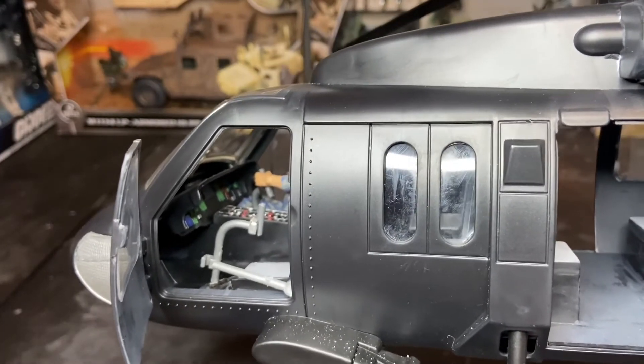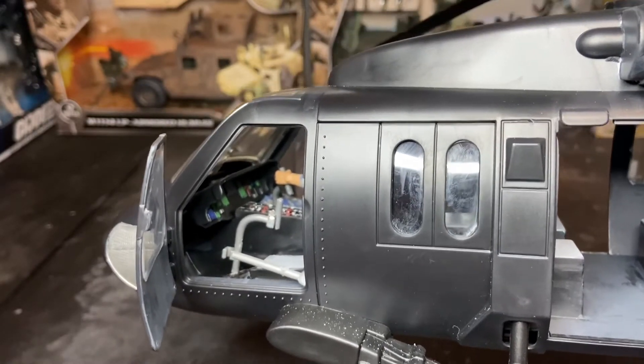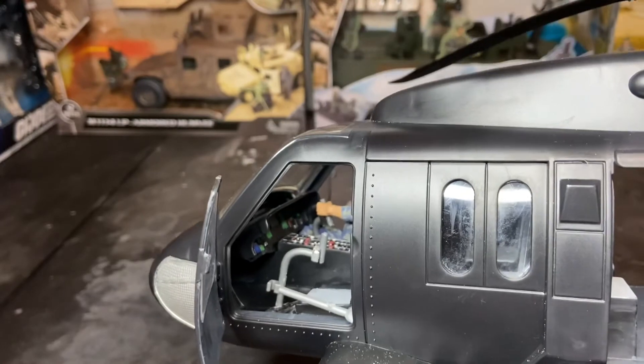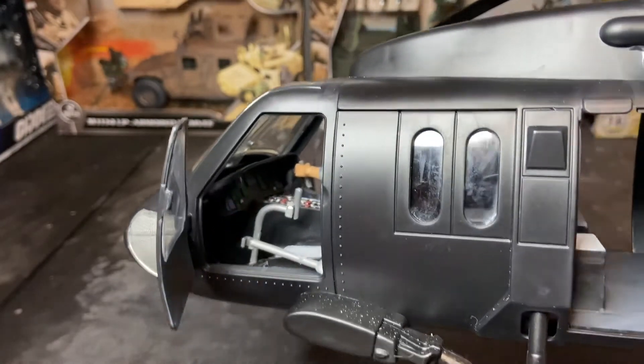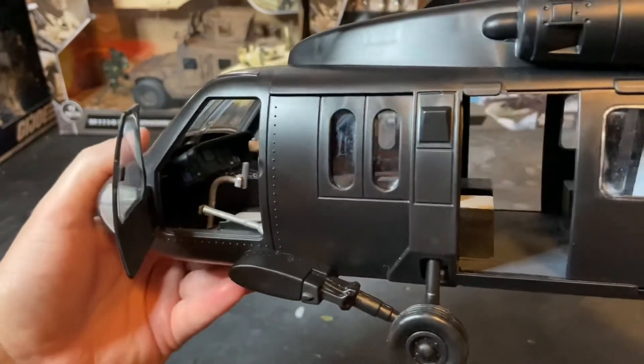The base pad for the cyclic control was actually one of the smoke grenade dispensers off of the Elite Force Naval Special Warfare gunboat. And there's a little bit of dust there from where I was doing some cutting.